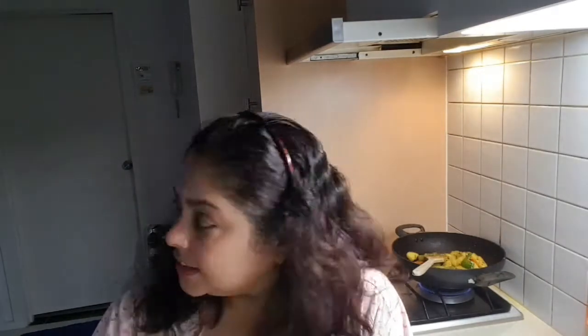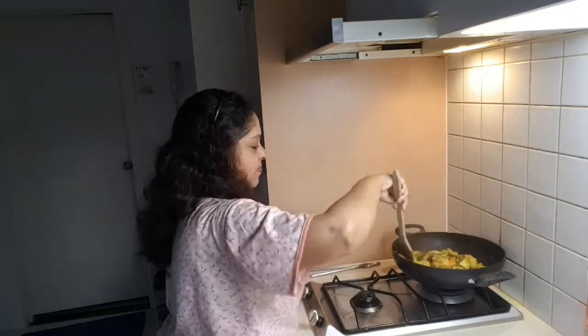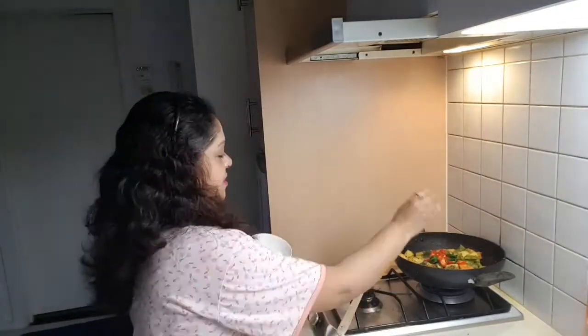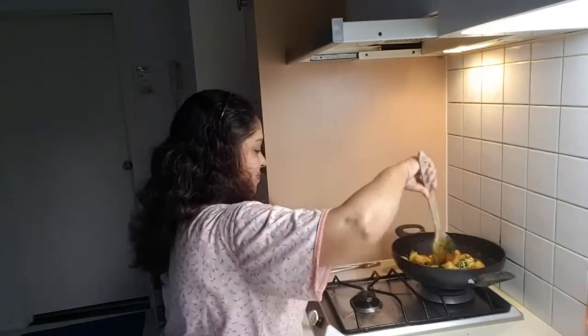I'm mixing everything and doing a light fry. I want to share with you — it's been a long time since I made a talking video. Outside it's a little bit cloudy; it was sunny in the morning but now it's cloudy. Another problem I faced recently is that my tripod was broken, so I couldn't upload that many videos, but now I have a new tripod. I also added my jalapenos — both green and red — the big long chilies.